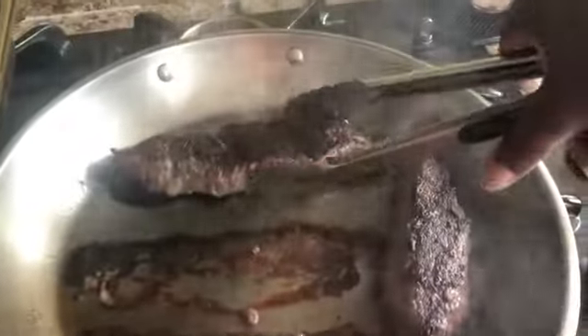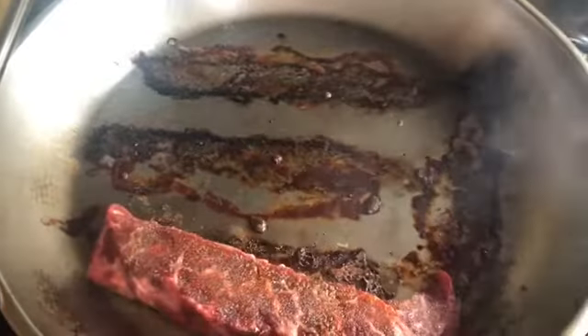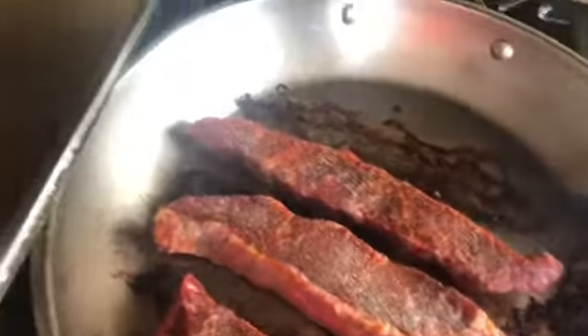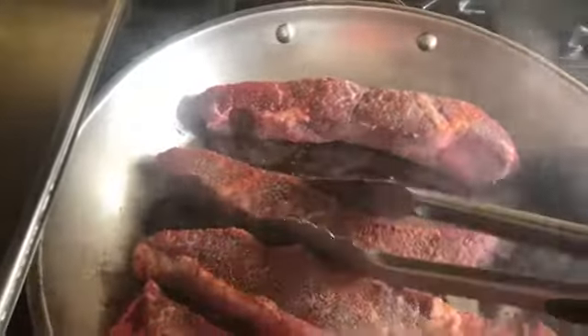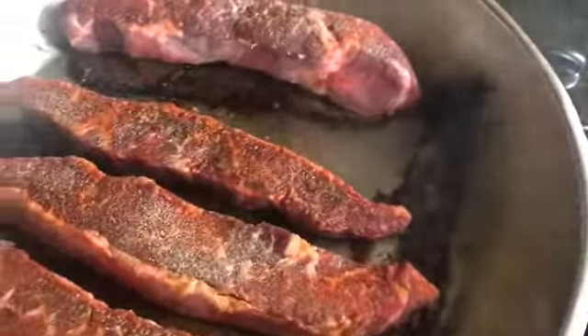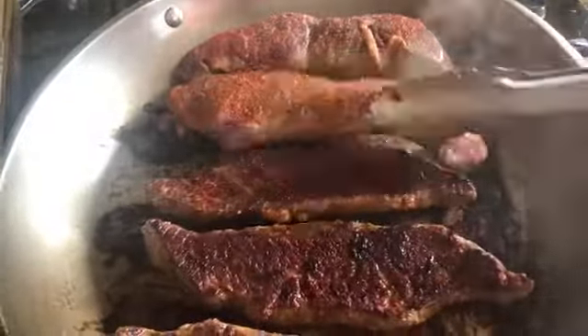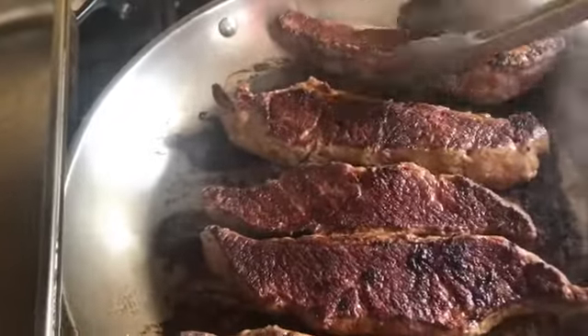I absolutely love my pots — I've had them for years and it's so convenient to sear the meats and then just pop the pot itself in the oven. Oven-safe pots are absolutely wonderful. Anyway, here I'm moving on to the second batch — the one with a lot more spices for those who want more than just salt. Same process again: searing both sides for five minutes, then putting it on the cookie sheet with the rest of the meat to pop in the oven.